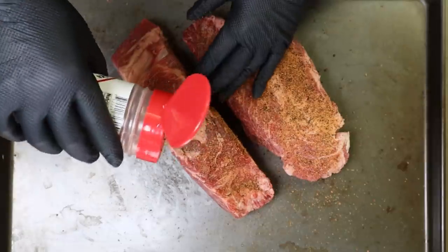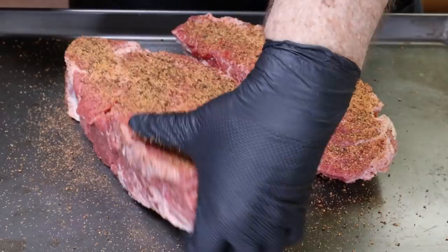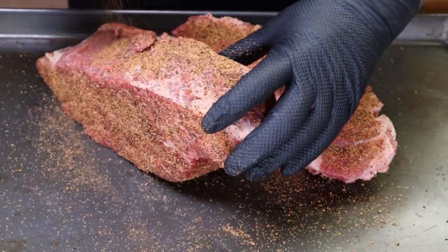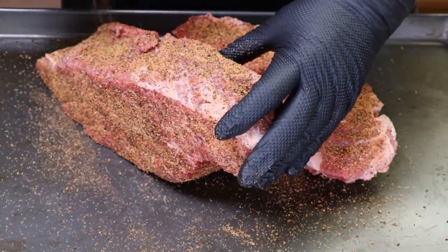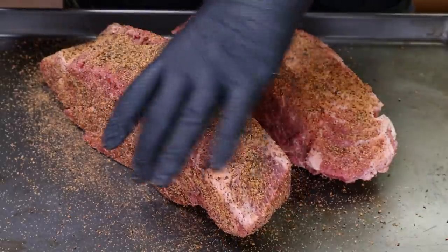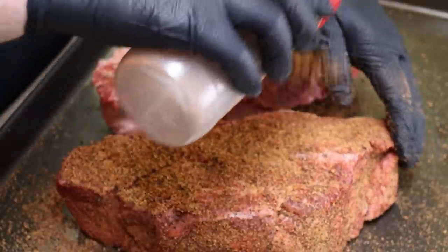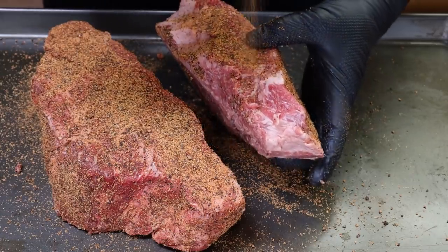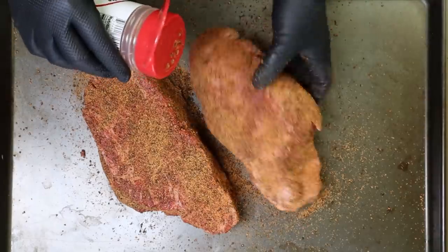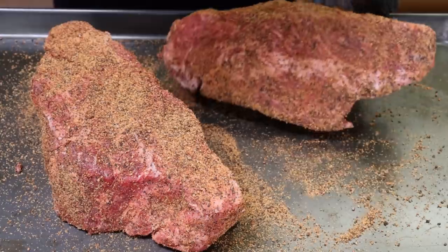This is a very thick chuck roast, which I like when I can find them. Frequently though, I won't be able to find them this thick at just the supermarket. I got these at Costco. Costco generally has really good beef. They did have a couple prime chuck roasts, but honestly the marbling on them compared to these wasn't that great, and I figured why pay more when this marbling looks this good. I'm not doing any extra trimming — the trimming was already pretty good.